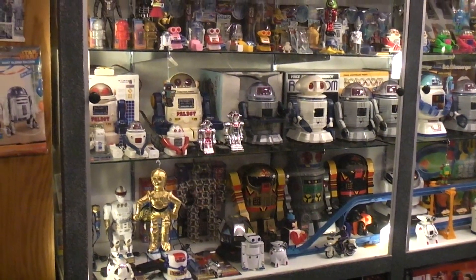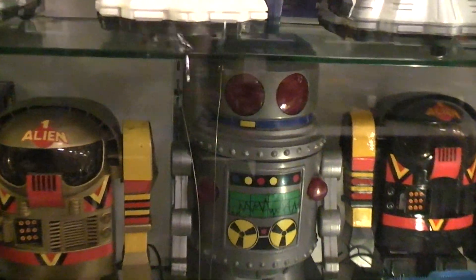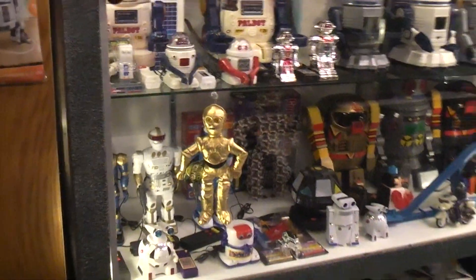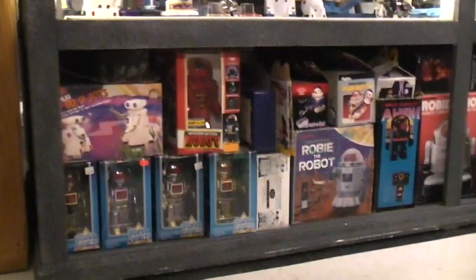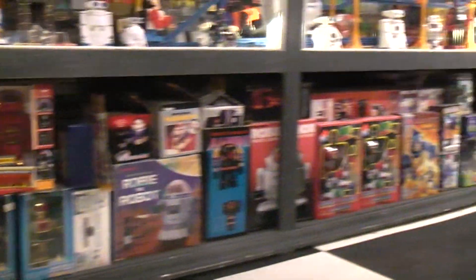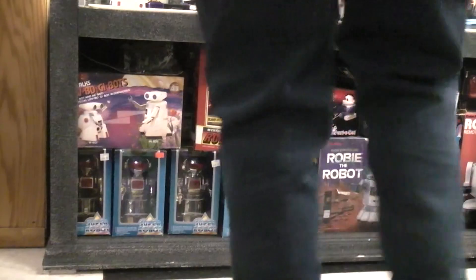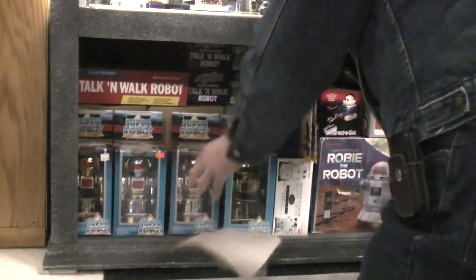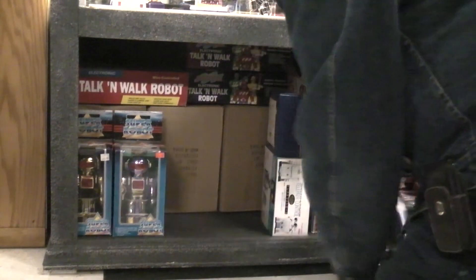I thought today we'd do something completely different. The other day when I was shooting the video on this Sparky XZ robot, I couldn't find its box. After I shot the video I decided I'd do a little more looking, and that if the robot was there, maybe it was hiding down below somewhere. I didn't find the box, but the box does exist because I remember what it looks like. But as I got into removing all this stuff, I found these two boxes — maybe there's three.